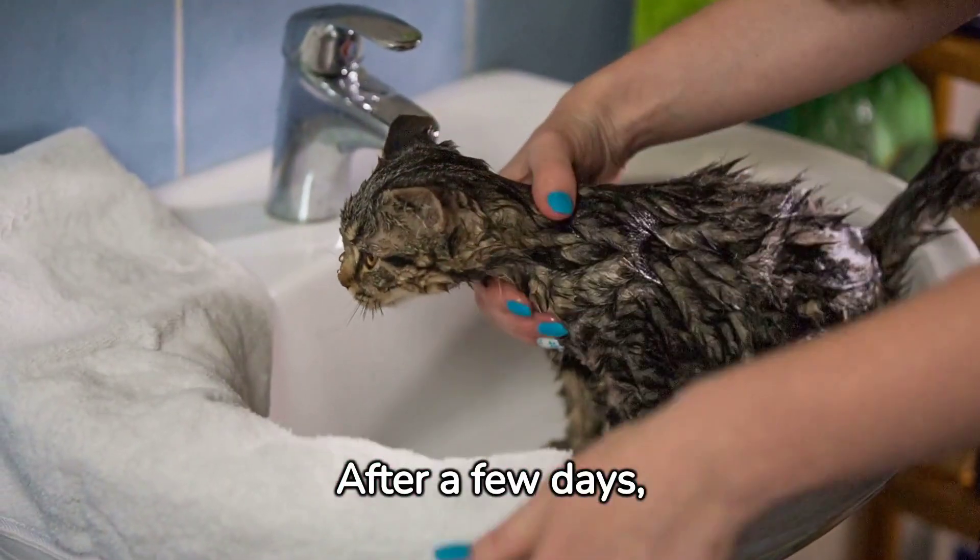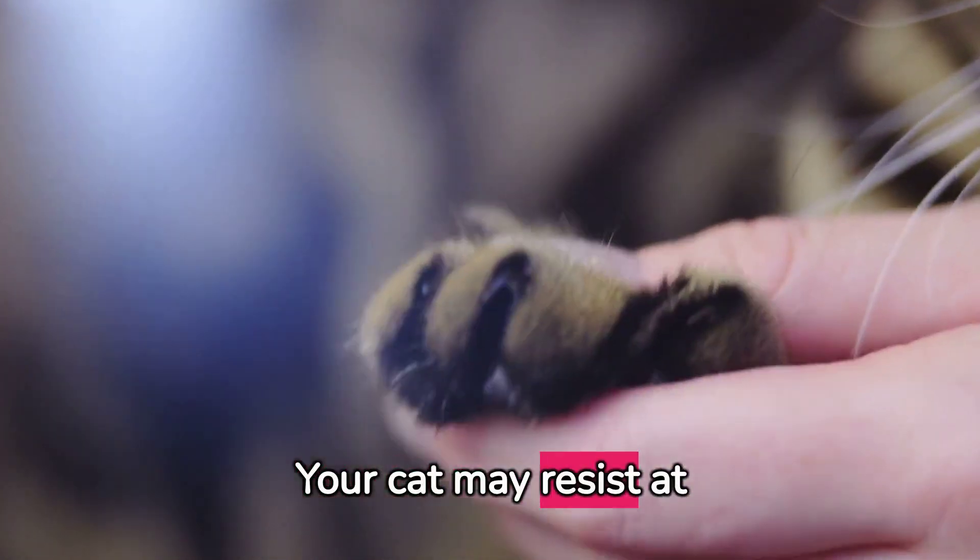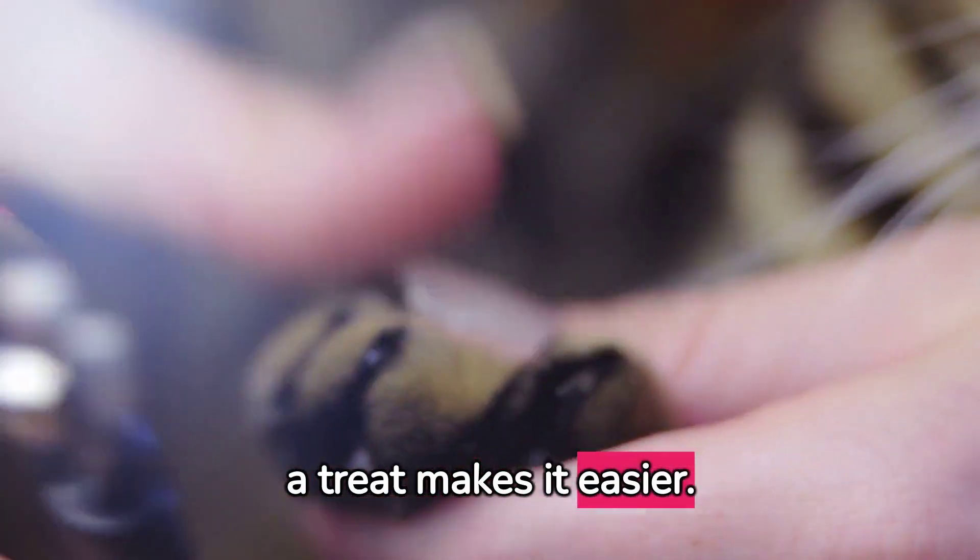After a few days, begin pressing their paw pads to extend their claws. Your cat may resist at first, but rewarding them with a treat makes it easier.